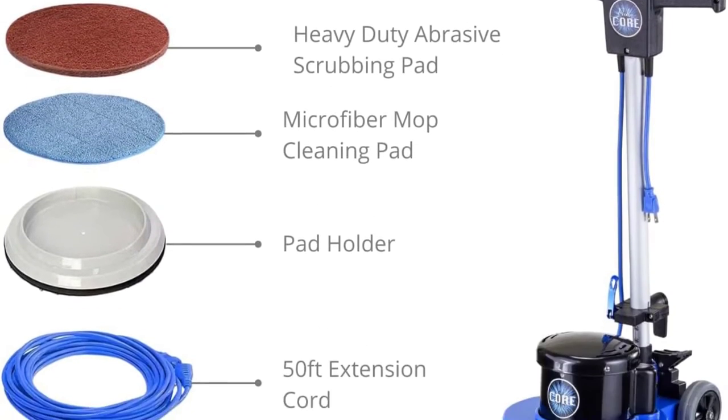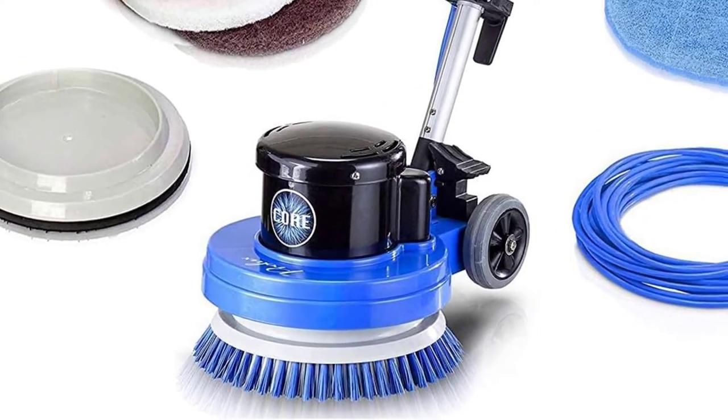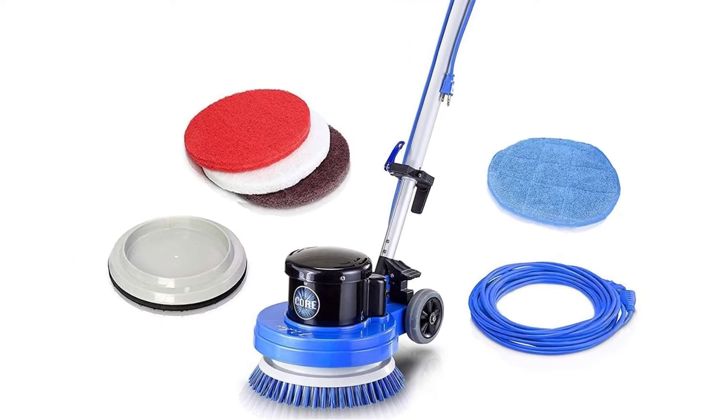Comes with hard scrubbing brushes. Commercial grade. Works on concrete, laminate, marble, and gym floors as well.